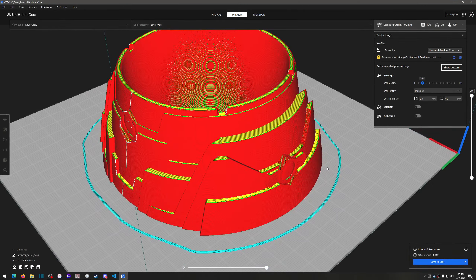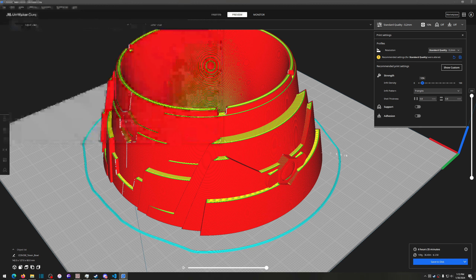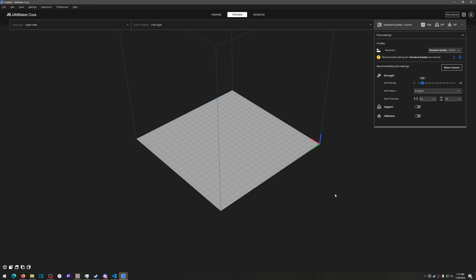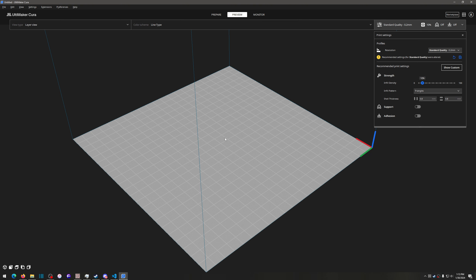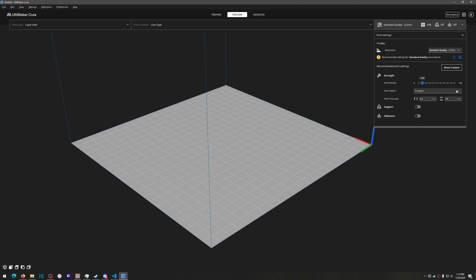Once you have that, save it to disk, call it whatever you want, put it wherever you can remember, and save that g-code file off. Go to Fangs, find what you want, unzip it, load the STL file in Cura, fiddle around with your settings, get to know your software however you like it, and save that g-code off.